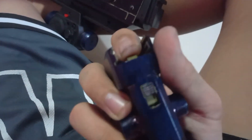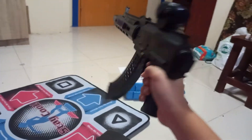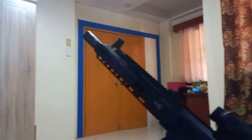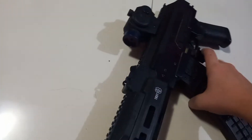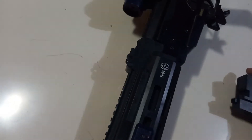It also has this — you know, the mechanism. It looks like this. And here's the magazine. When you pull up the magazine when it has ammo, it takes off some of the ammo.